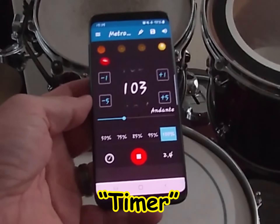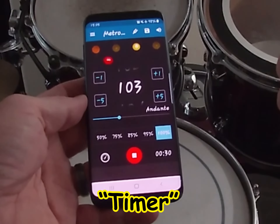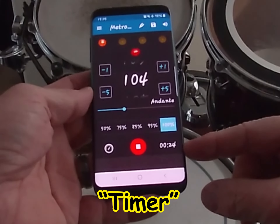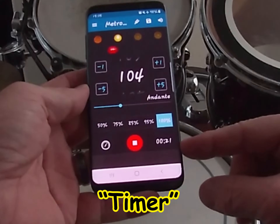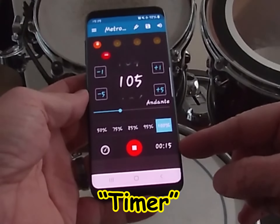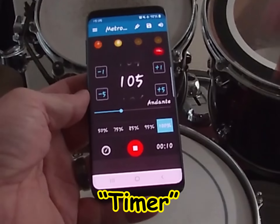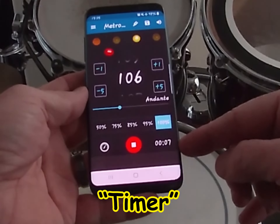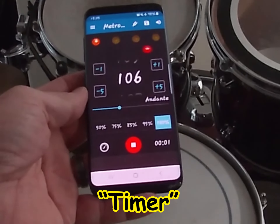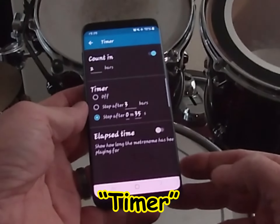Here we go — count-in, then it starts. You can see the remaining time displayed in the bottom right corner. We have 17 seconds left at 105 BPM, then seven seconds left at 106... and stop. Notice how it just shuts itself off automatically.